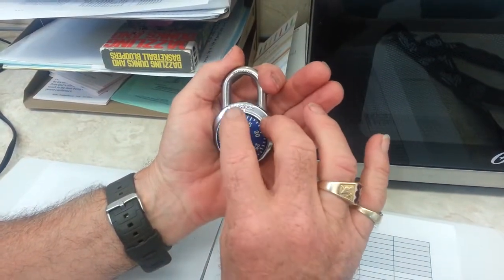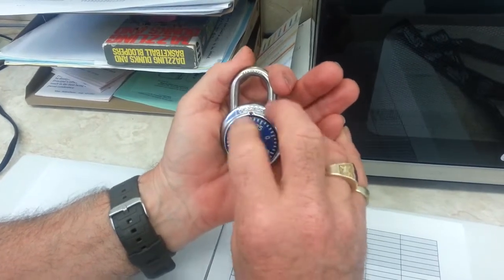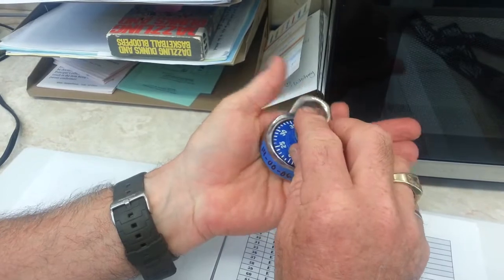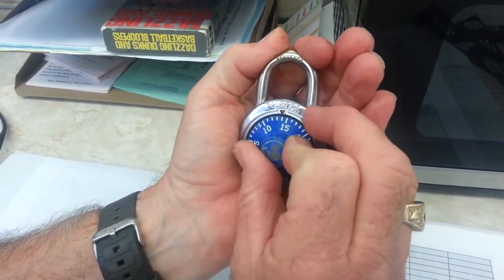Opening a master lock can be really simple if you think of it this way. You take the lock, first clear it to the right a couple of times, and stop. The combination on this one is 14-0-6. So we're going to clear it to the right and stop at the first number, which is 14.